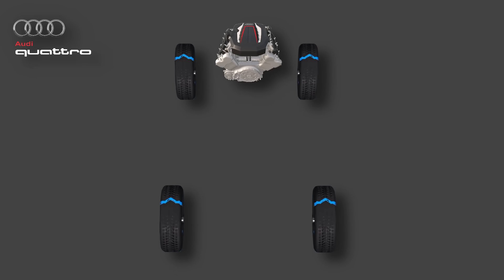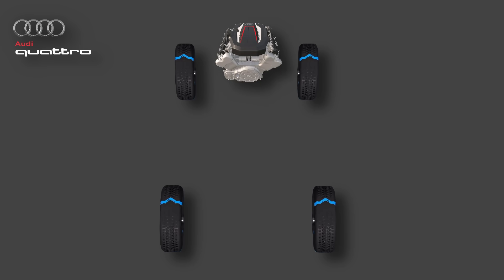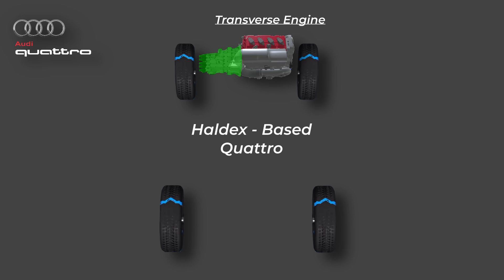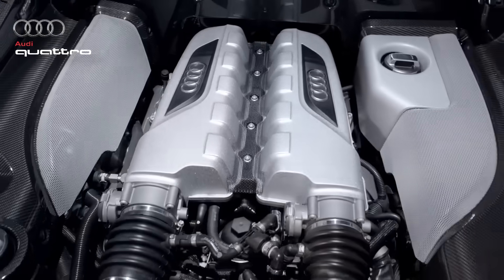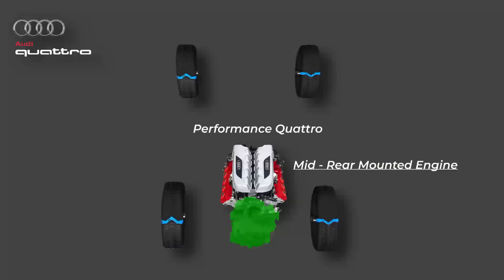If your Audi has a longitudinal engine — that means the engine is mounted front to back — it will use one of two Quattro systems: either the Torsen-based Quattro or the newer Quattro Ultra. On the other hand, if your Audi has a transverse engine mounted sideways, then it's using a Haldex-based Quattro system. And finally, if your Audi is one of the few with a rear or mid-mounted engine, like the legendary R8, then it uses a special version called Performance Quattro.